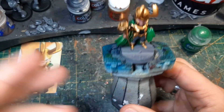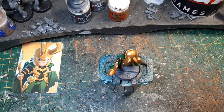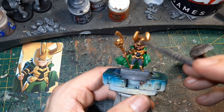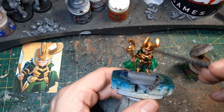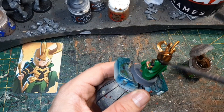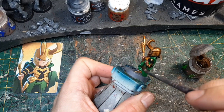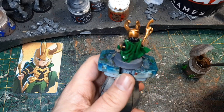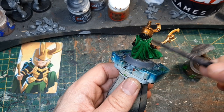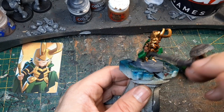Jetzt werden wir erstmal die ganze Miniatur tuschen. Dazu nehme ich einfach Agrax Earthshade — einfach wieder wie immer ganz dick über die Mini drüber. Auch über den Umhang, dass das hier schön alles verschmilzt, und natürlich nachher auch über die Base. Ist jetzt egal, wenn da was runter tropft. Die Vertiefungen so.